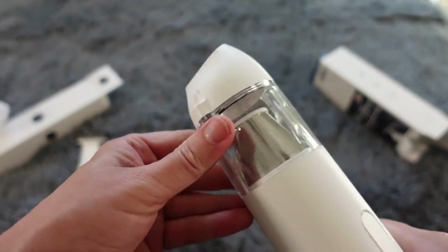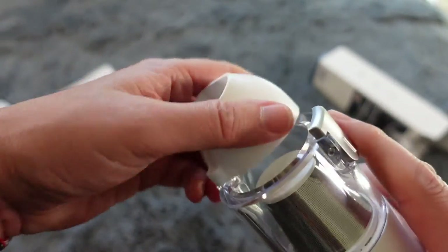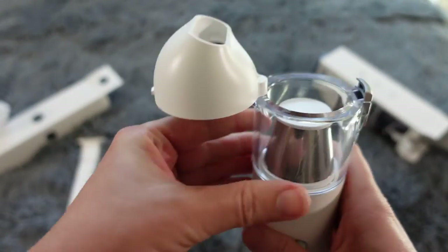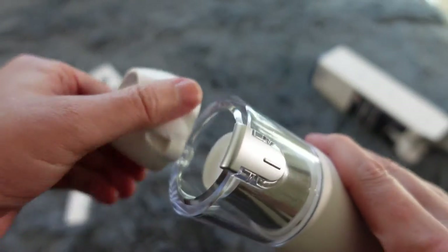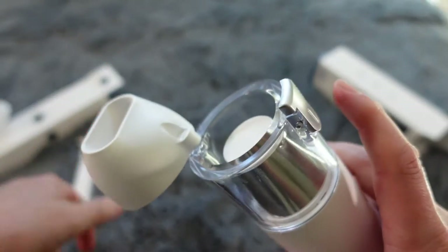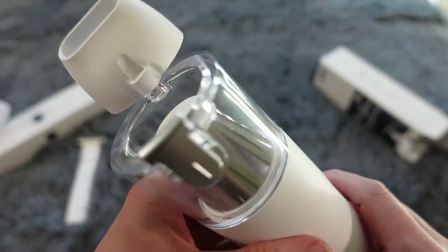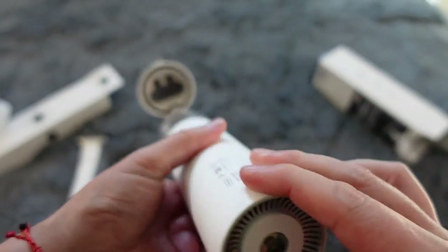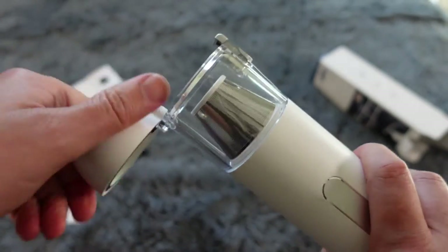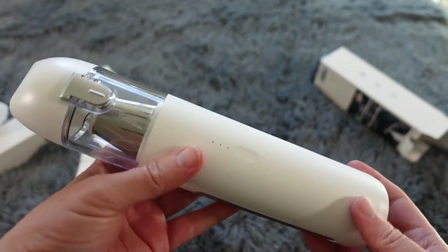Or you can just use it directly. This is your canister — you push that button and it just slides out. Excellent design! I love that. When you're ready to empty it, you push it and it just swivels around so you can empty it out. Looks great, I love it. If it works half as good as it looks, I think this is going to be a winner for me.